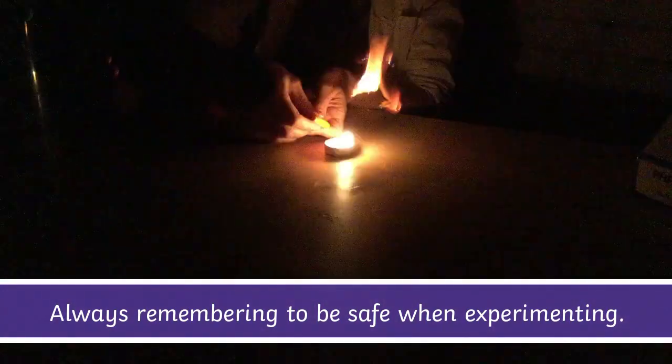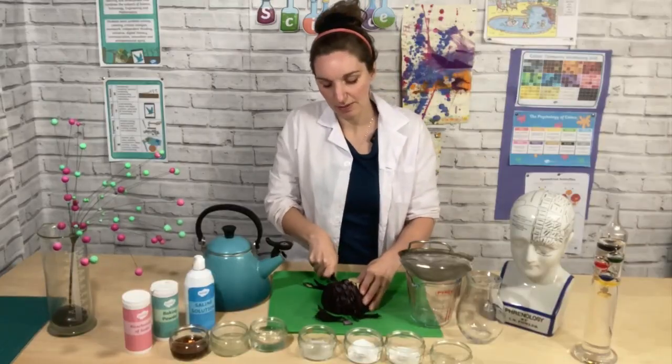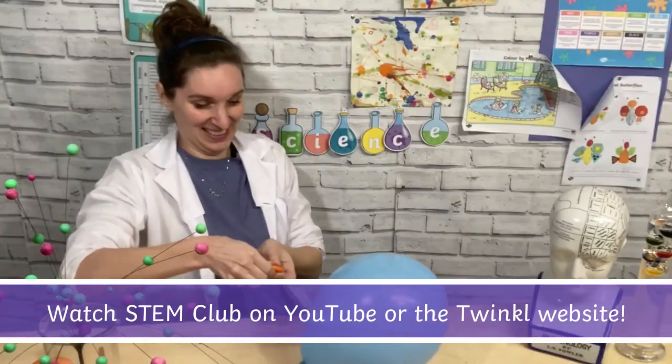Be very careful when you do this — be really, really careful because this is absolutely freezing cold. Be careful when you're doing this. If you don't have safety goggles, you can always try just swimming goggles. I mean, you can do it at home.